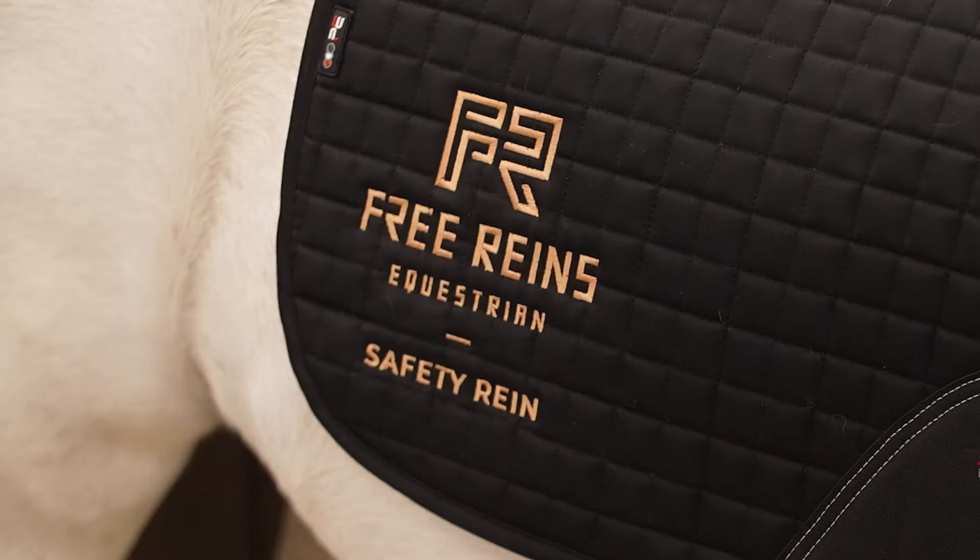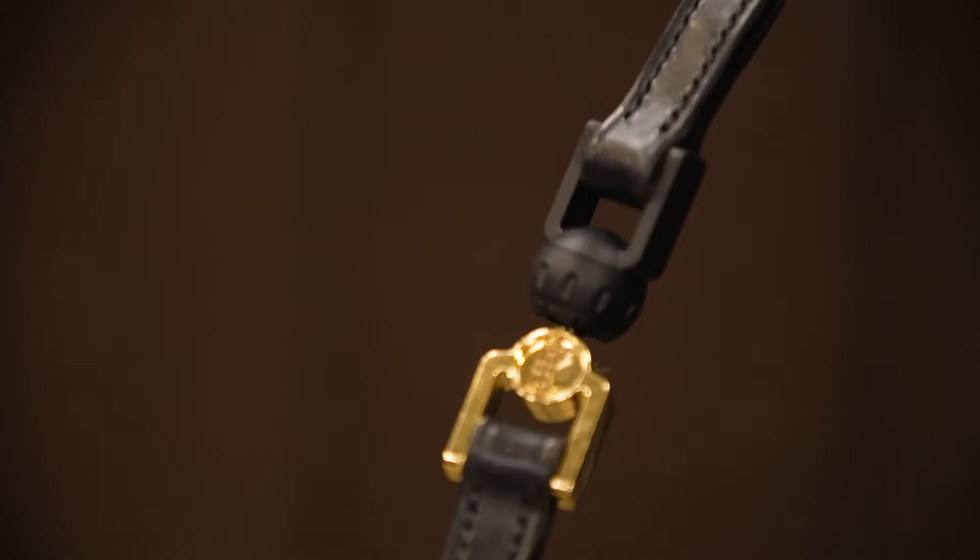From this, Free Reins was born. The idea is simple, but the amount of research and testing that has gone into it certainly isn't.